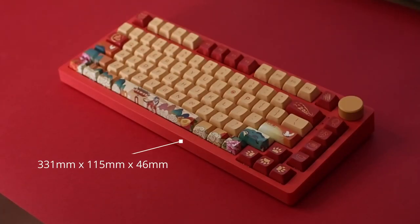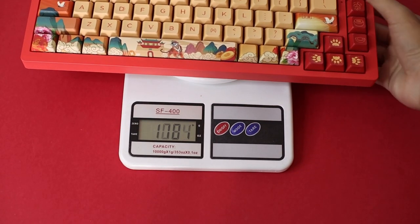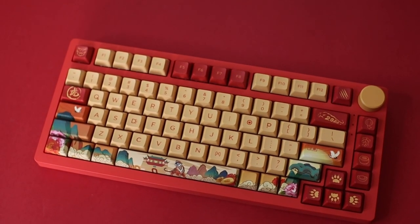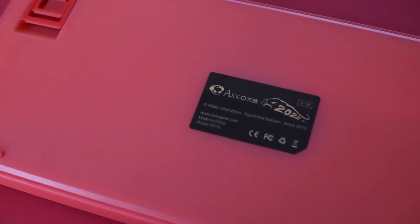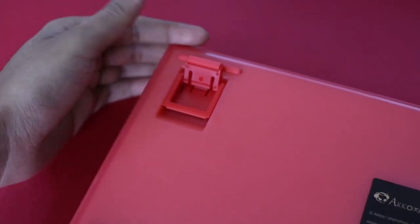Dimensions are as follows. For a polycarbonate board, it's surprisingly hefty at around 1.2kg. The PC75B has all three modes of connectivity and comes with a 3000mAh battery, with a toggle on the back to shift between modes. It has max support and flip-out feet for height adjustment.